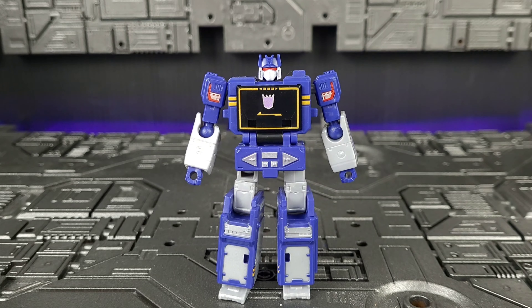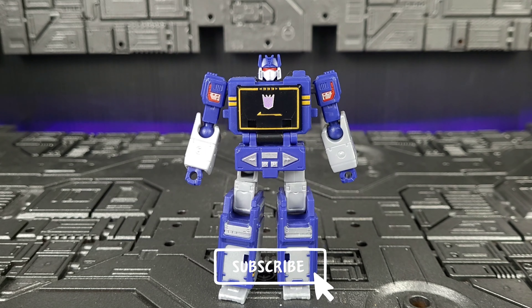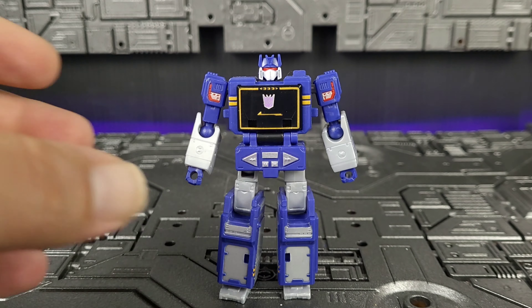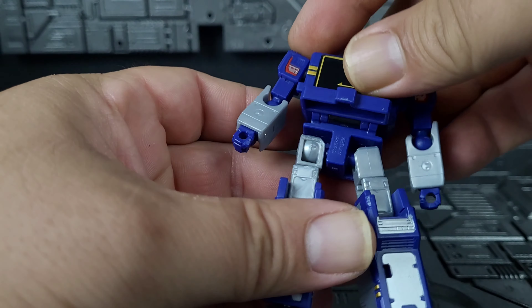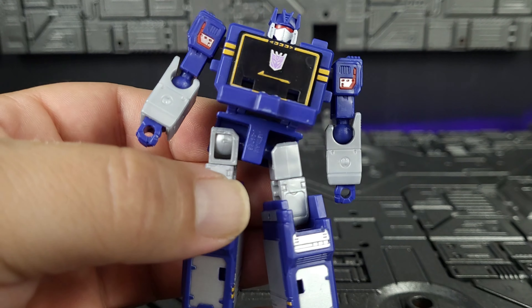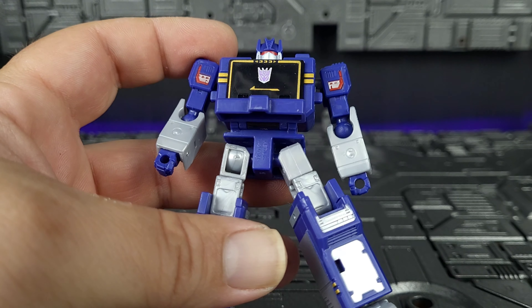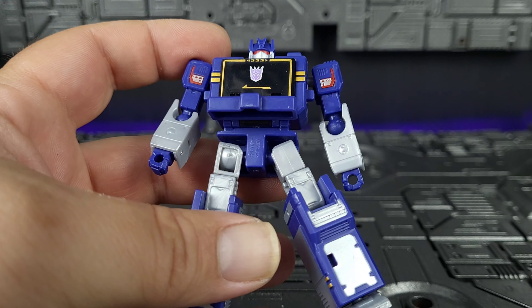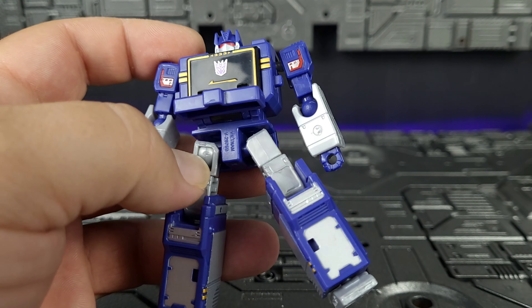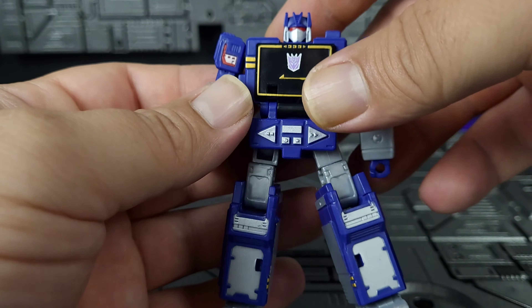Here we have core class Soundwave out of his packaging. First thing we're going to address is the elephant in the room — if you notice the leg right there, it appears to be backward. Sadly, that is due to a misassembly at the factory. The cutout is at an angle which corresponds with the one on the other side. They gave me two left upper thigh connections, so I'll be reaching out to Hasbro. It doesn't affect transformation or anything — it's just a backwards thigh joint.